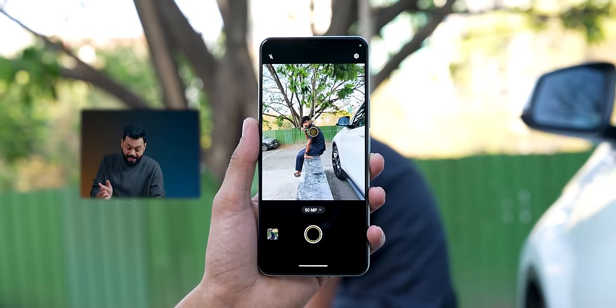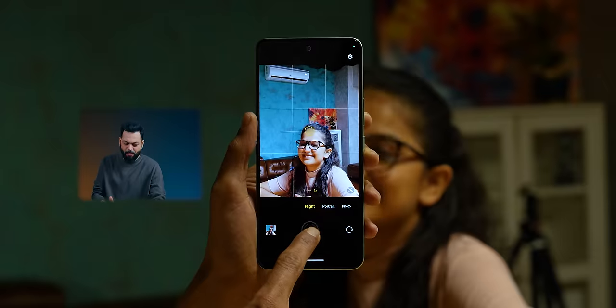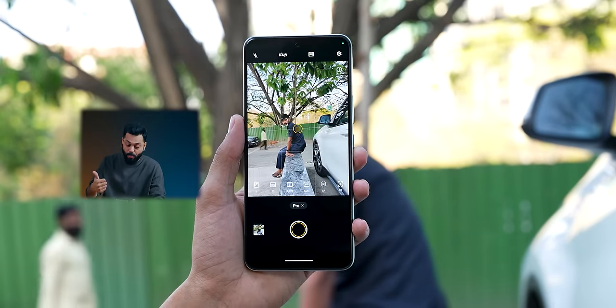For camera features, you can take 2x, 1x, or 3x portrait so proportions don't get warped. There's also a 50x zoom mode for detail shots, night mode, slow motion, snapshot, dual-view with both cameras simultaneously, and pro mode — all those things are there.